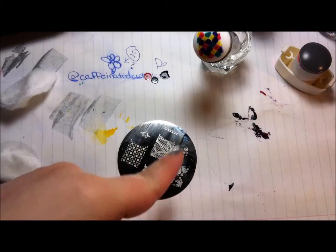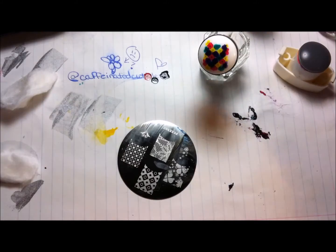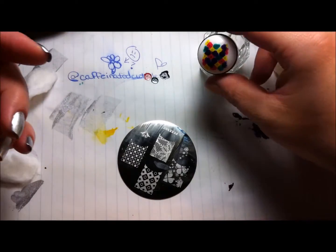Hi guys, I'm back and today we are doing some advanced stamping or reverse stamping, whatever you'd like to call it.